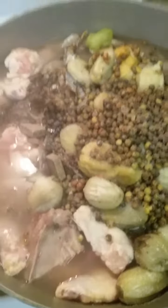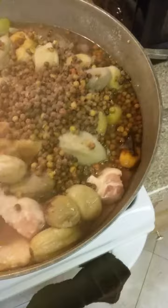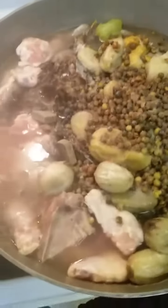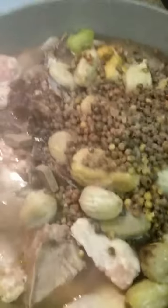I just wanted to show you all what it looked like before, and I will be recording what it looks like after. Stay tuned!